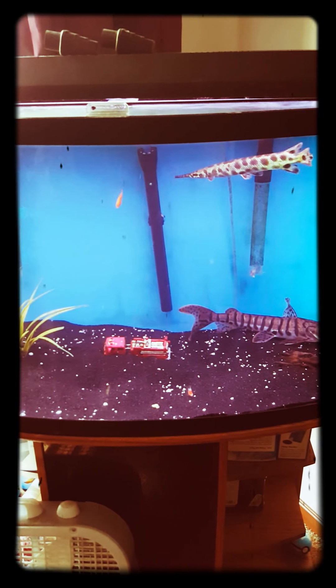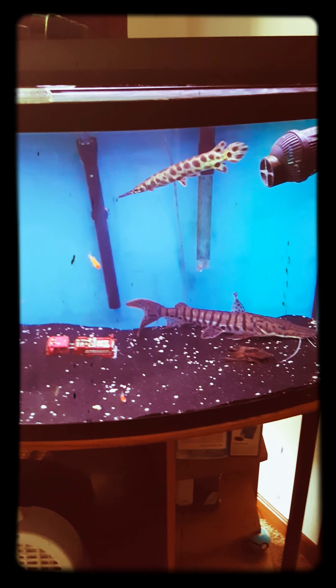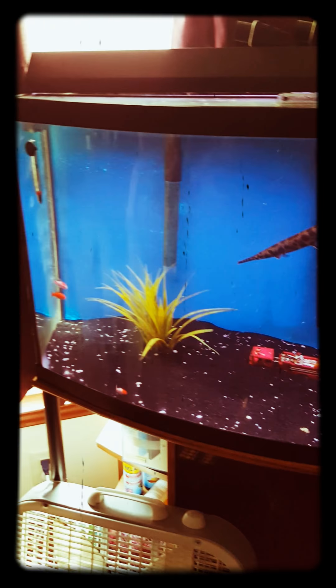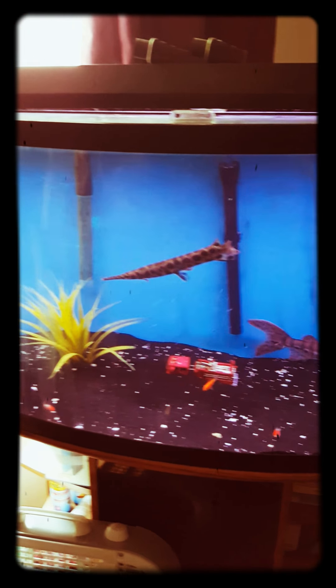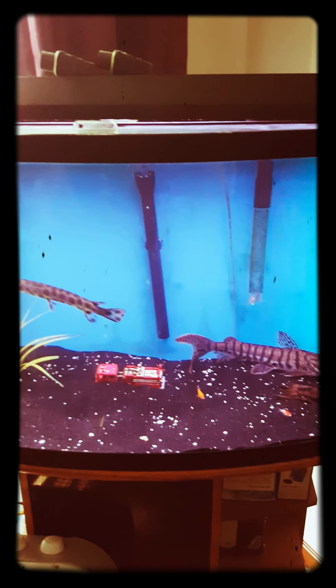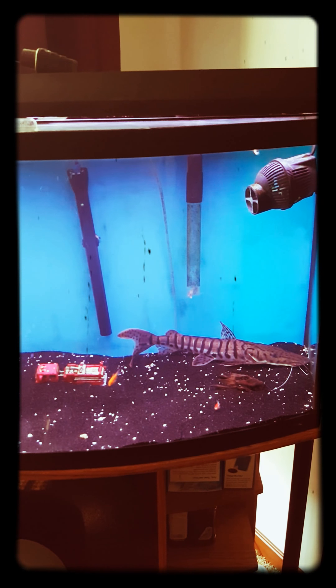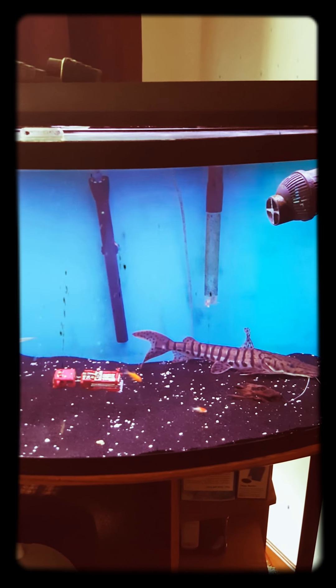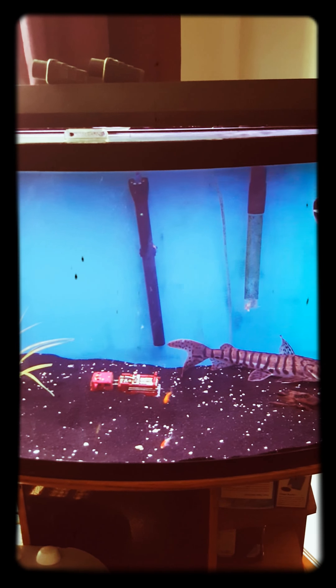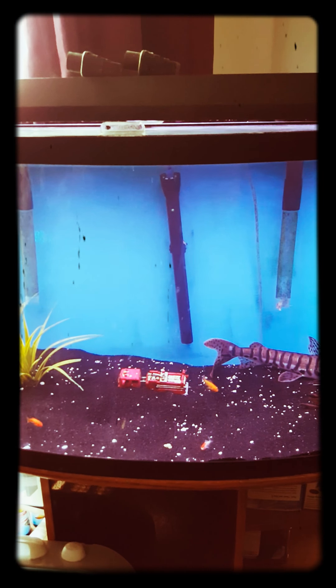Especially when my tanks look like this — I never had to clean this tank ever. Hopefully I get the same results as the big one out there. It's a 75-gallon out there; this one's a 46 bow front.